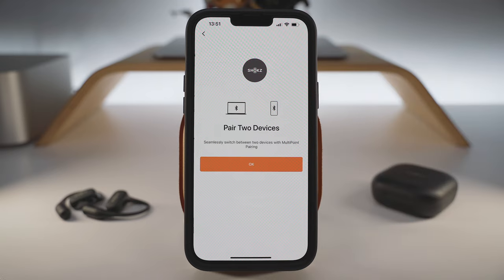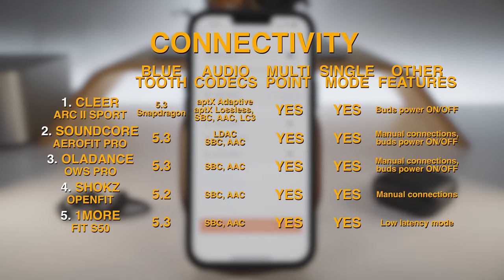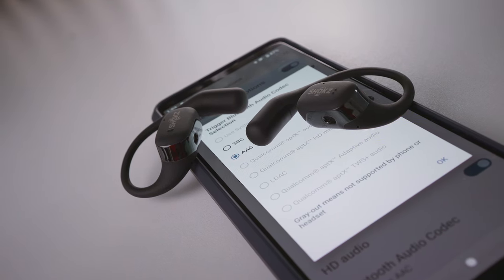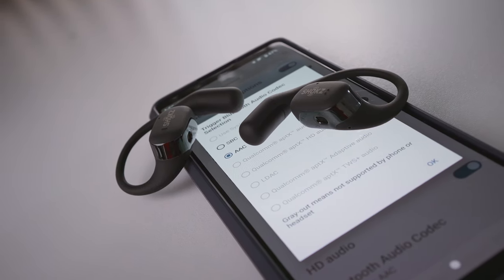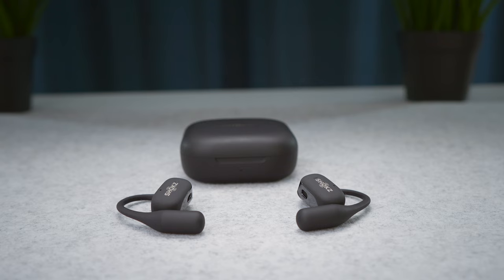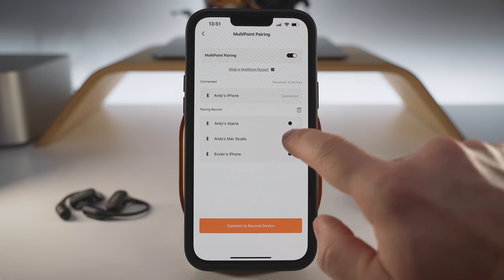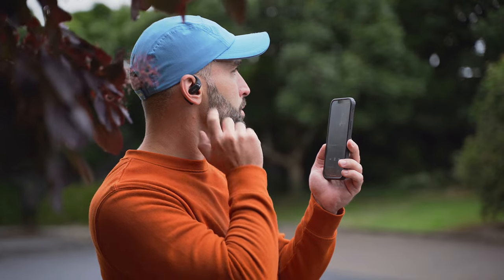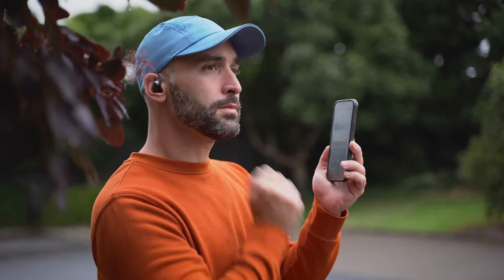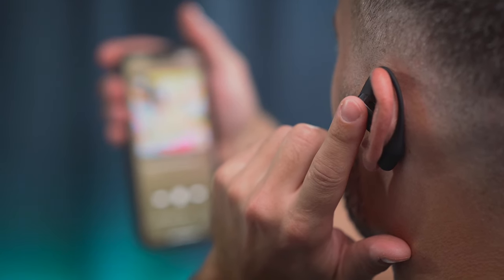When it comes to wireless connectivity, it's only the multipoint support and the manual switch in the app that saves the Open Fit from last place again. We have Bluetooth 5.2 supporting AAC and SBC codecs, multipoint and single-bud mode. There is no low latency mode and the earbuds cannot be turned on and off without using the carry case. The multipoint menu in the app does enable you to switch between previously connected devices. As for controls, we got touch-sensitive panels which can register a double tap and a tap-and-hold action — with quick reaction times and some custom settings in the app.